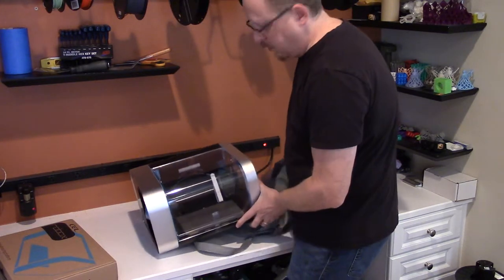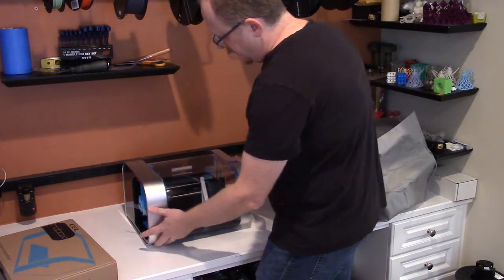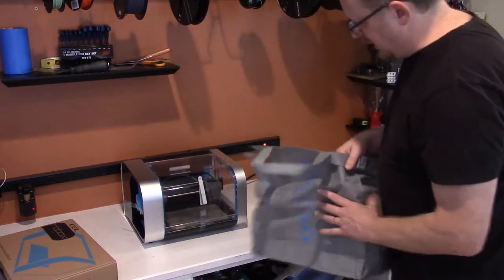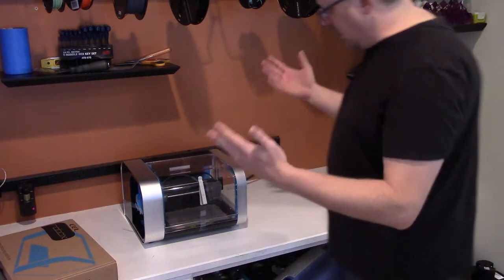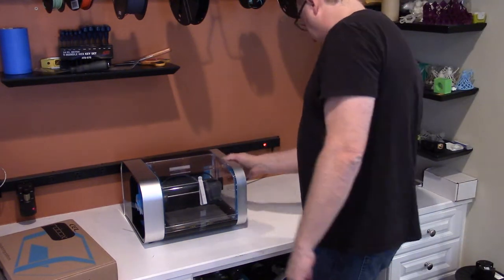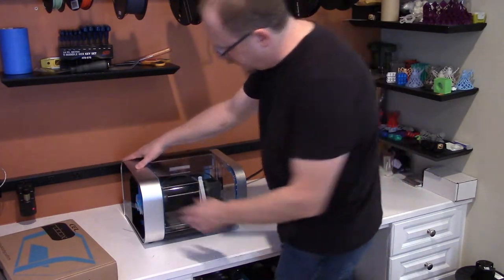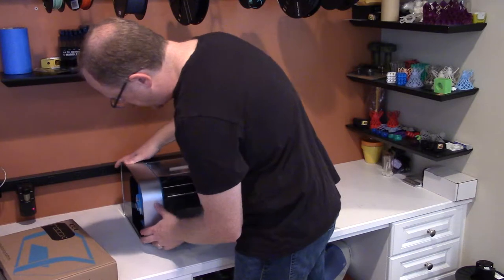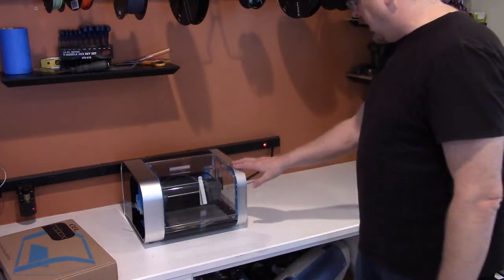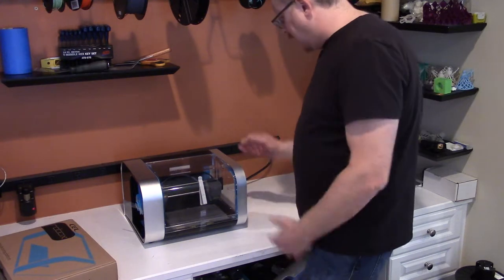I remember at CES I was really impressed with the small footprint of this 3D printer, and now recalling as we saw it there — it is really impressive. It appears to be made of aluminum on the sides. Wow, it's really nice quality aluminum and also plastic.